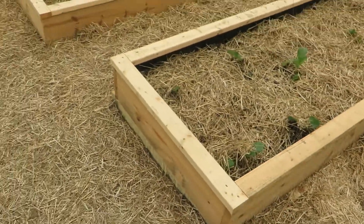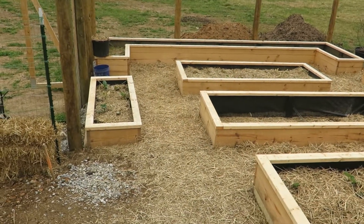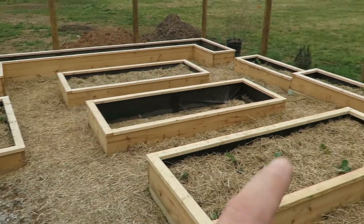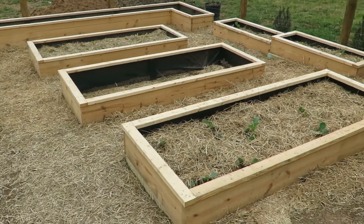I'll just kind of step back here and pan around. There's a total of one, two — this one is actually a large one — three, four, five, six, seven raised bed planters.